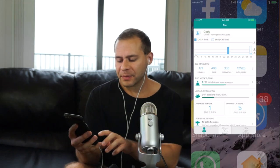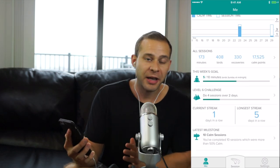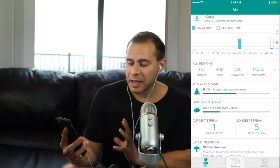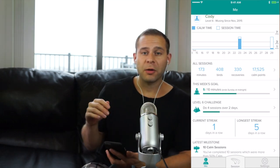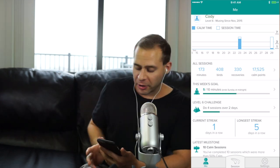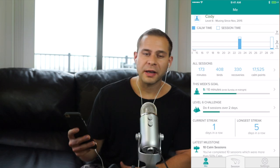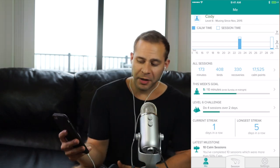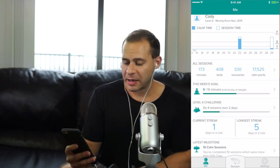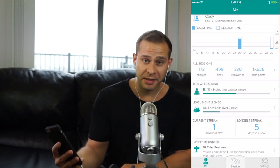Once you get into the app it has several things. The first section is called "Me" — it tracks your progress. You can see under "All Sessions" how many total minutes you've meditated, how many birds you've gotten. Birds are basically rewards when your mind is super calm — you start hearing birds chirping in the biofeedback letting you know you're doing really well. It also shows the number of recoveries, calm points, this week's goals, a challenge, and your current streak, which encourages you to keep meditating day after day. Being consistent is probably one of the hardest things about meditation.